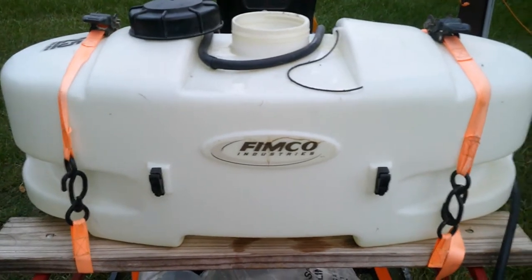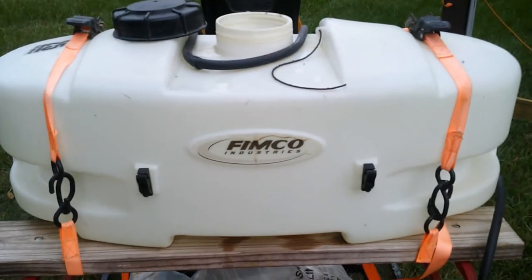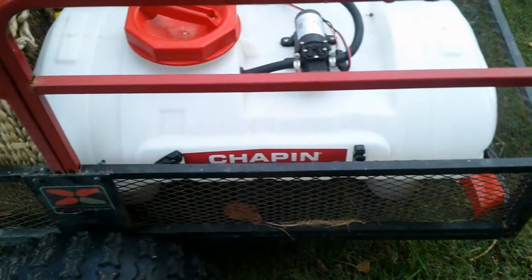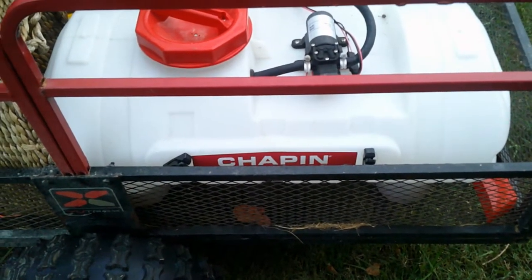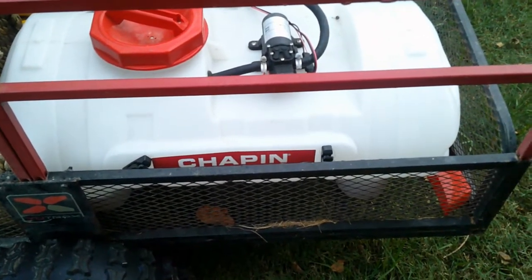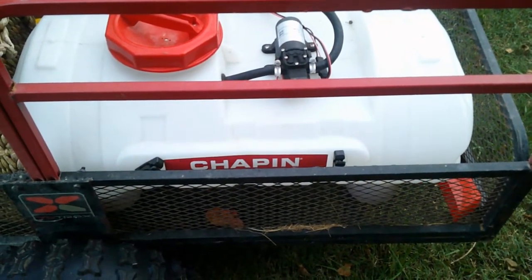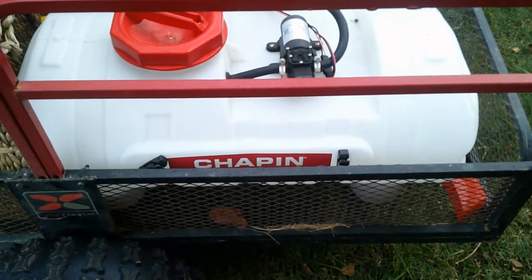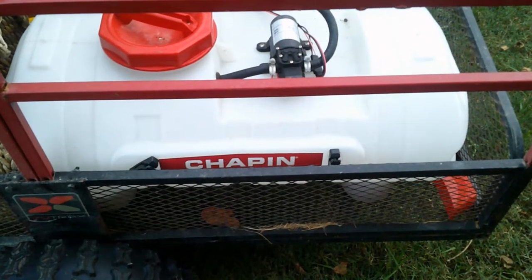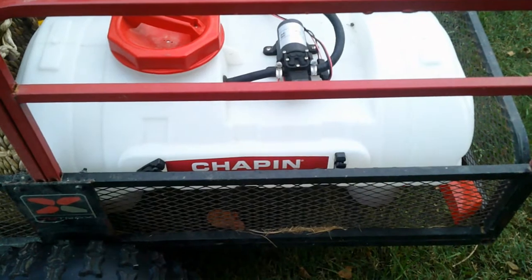That 25-gallon tank is actually good for a full acre, so if you're only doing an acre or less, that's as big a tank as you need in my opinion. We also have a second, smaller tank — I think it's a 15-gallon tank — and we only use it to spray herbicide. We don't put herbicides in the other tank because that one goes on the plants. This one is specifically for spraying fence lines and underneath the plants to burn back competing grass.